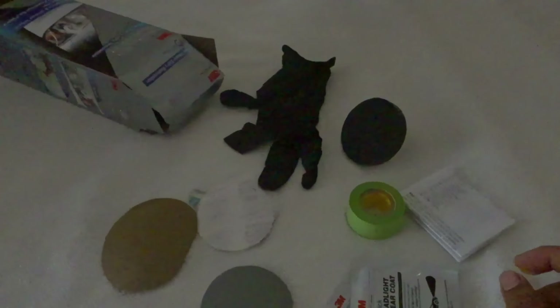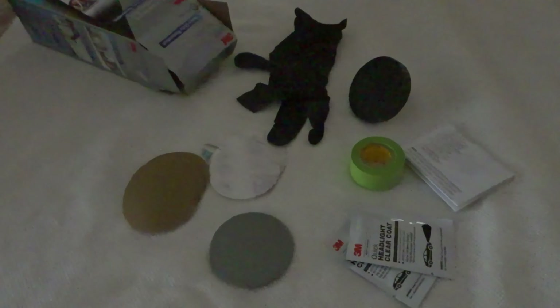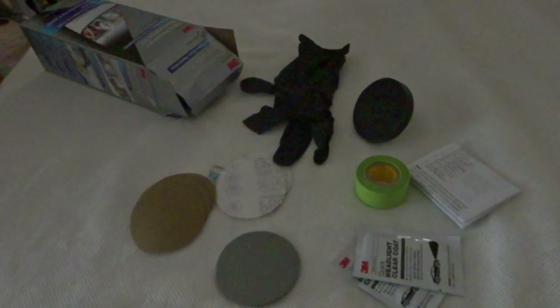Next is the drill attachment with some other pads — one 500-grit pad seems to be stuck on it already. Here is the drill attachment to put the pads on. There are a couple more 500-grit pads; I believe it said there are six 500-grit pads in total. That is everything the kit includes. If I remember correctly it cost 20 bucks — I got it at an O'Reilly's auto parts store.